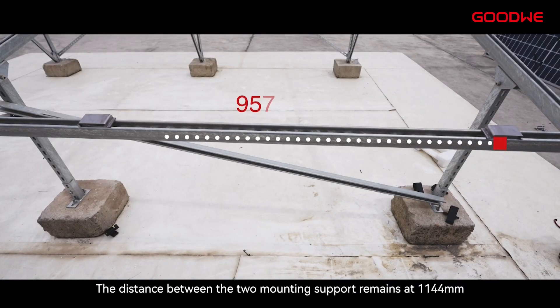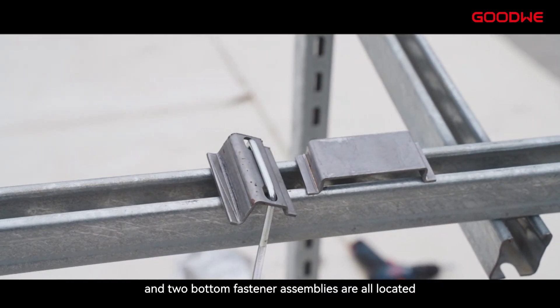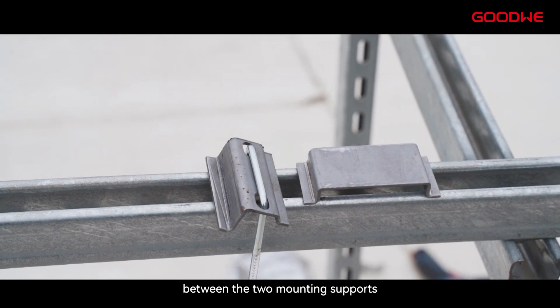The distance between the two mounting supports remains at 1,144 mm, and both bottom fastener assemblies are located between the two mounting supports.